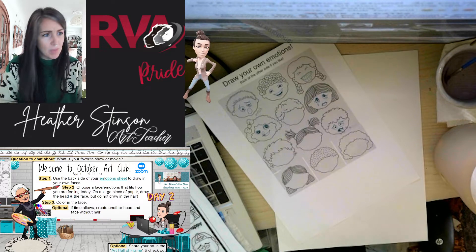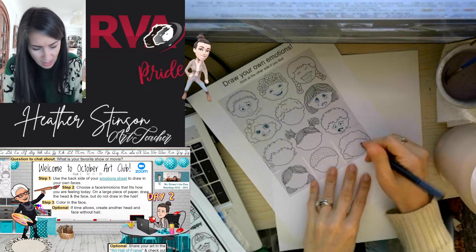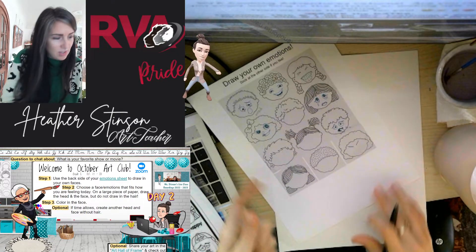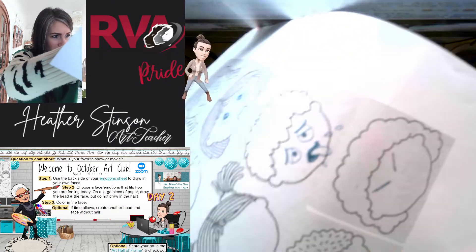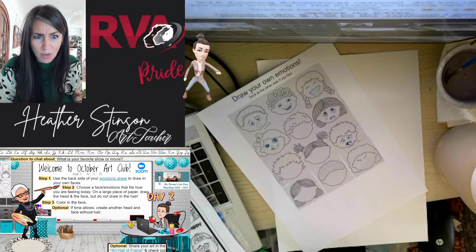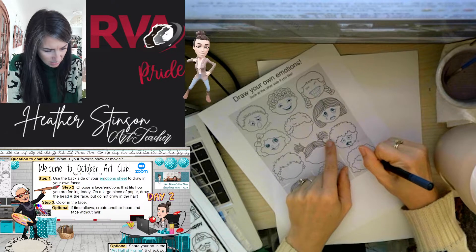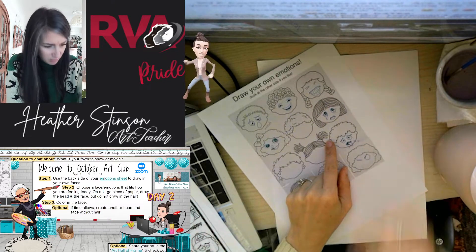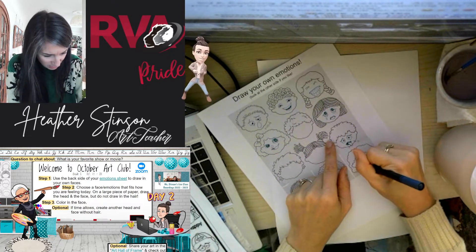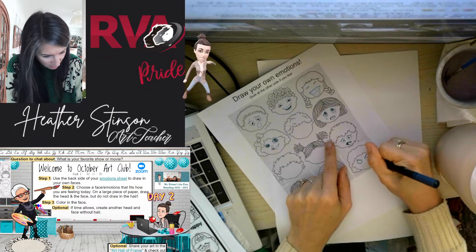So, with angry, I know the eyebrows usually point down toward the center. I'm going to start with that — eyes, or eyebrows I should say, pointing down. You can already tell just from that one part, the eyebrows, that it's going to be some kind of angry or upset face. Then we can draw the eyeballs in. I'm going to have mine almost be blocked a little bit — the eyebrows are so furrowed we almost can't see the tops of the eyes.